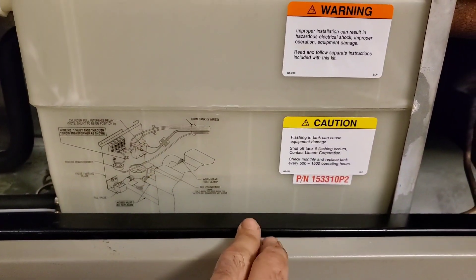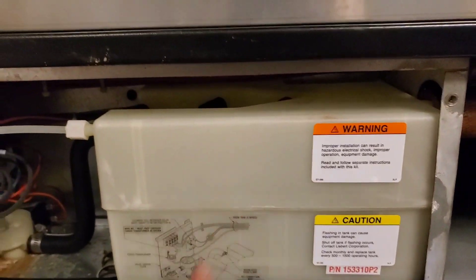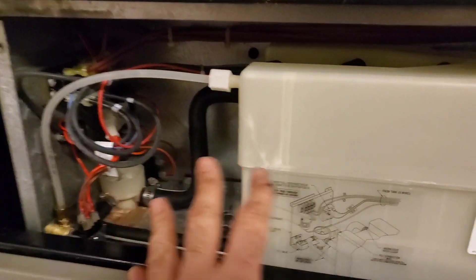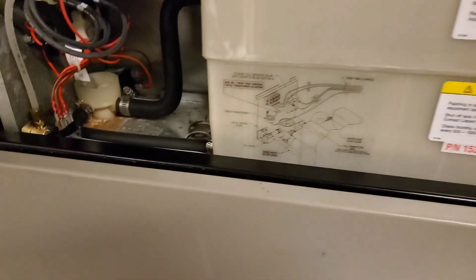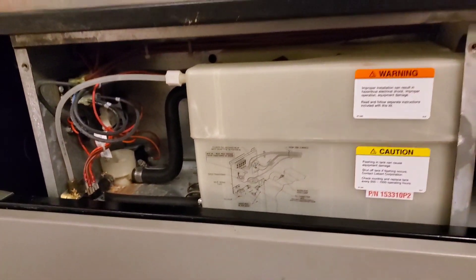We've got that trap all cleaned up, the modified piece is in place, and I'm saving the old rings for when I get the correct part. We've drained down and we're looking good. That's the humidifier bottle on the Liebert — the kit, changing it, draining it, cleaning it, modifying it. That's it guys — happy HVACing!